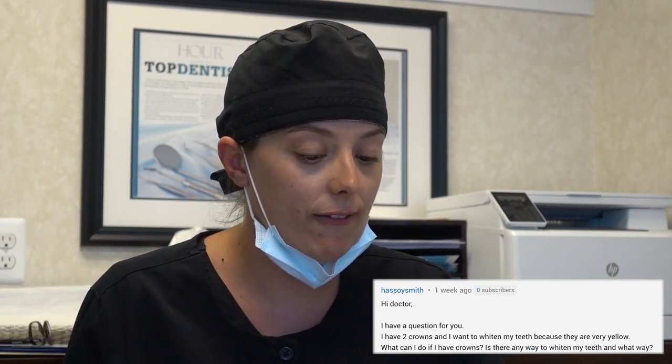The next one says: I have two crowns and I want to whiten my teeth because they are very yellow — what can I do? You can whiten your teeth with over-the-counter agents from any drugstore, or go to the dentist to get your teeth whitened. The crowns are not going to whiten — they'll stay the same color. If your crowns are whiter than your teeth, whitening can make the appearance more even. But if the crowns are the same color as the rest of your mouth right now, the rest of your mouth will get whiter and the crowns won't — it's something to discuss with your dentist.